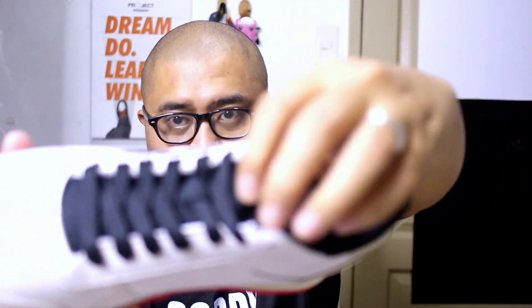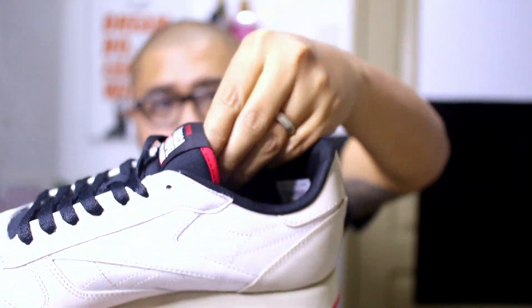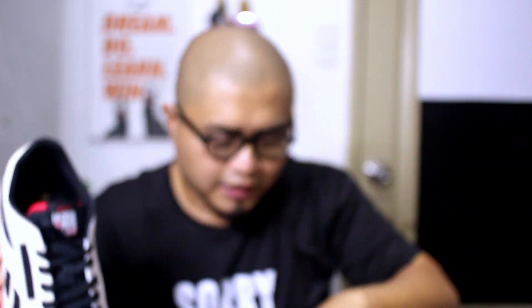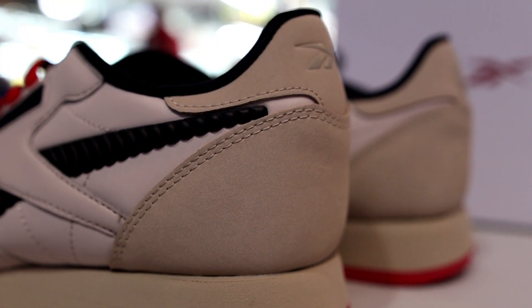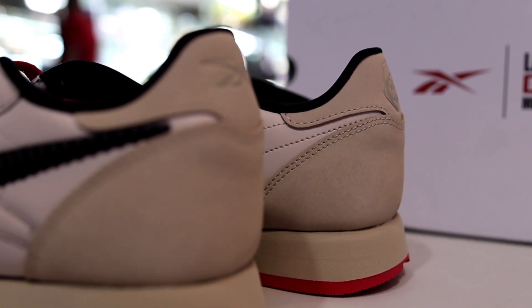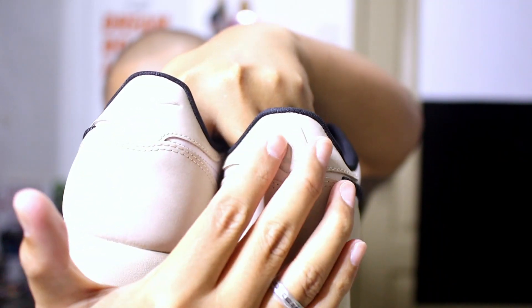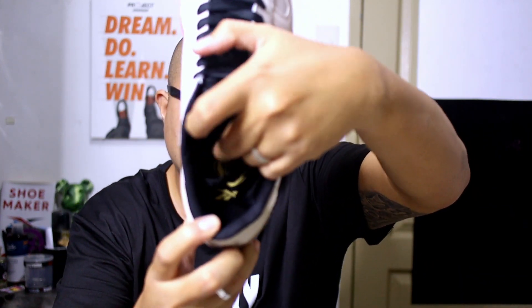The material of the tongue is a fabric, covering the entirety of the tongue, with a stitched patch for the branding. We got red lining covering the foam and a black sock liner. Cross branding is also on the heel area — we got the vector logo on one pair and the Salvador Dali mask on the other. These brandings are embossed.